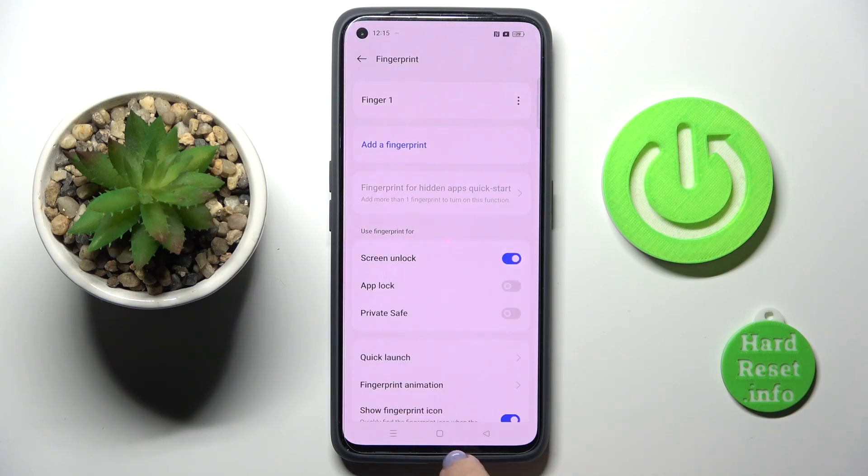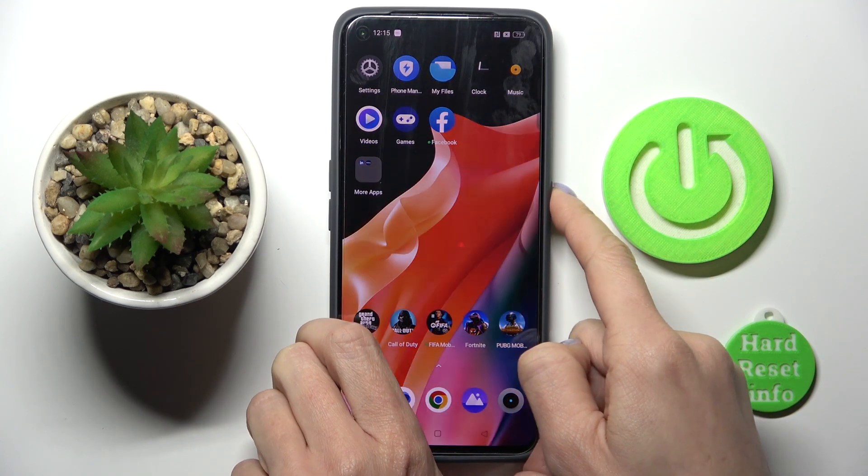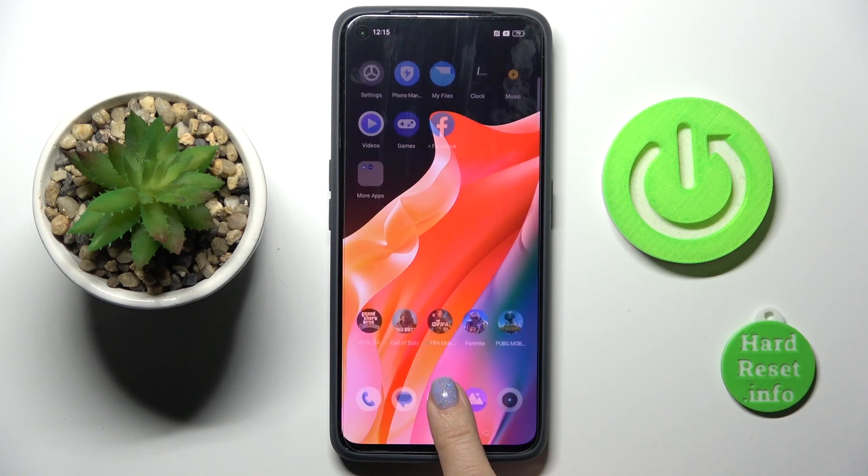And that's it. Click on Done, and as you can see, from now on you can unlock your device with this fingerprint only.